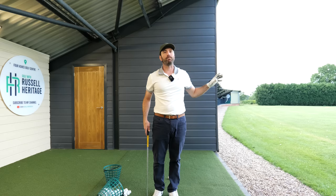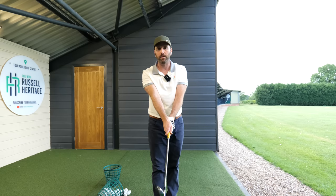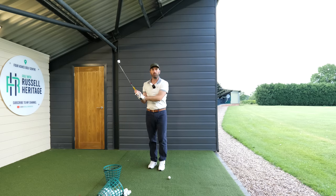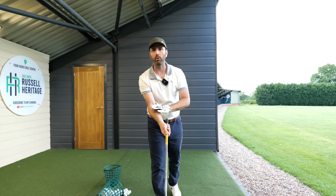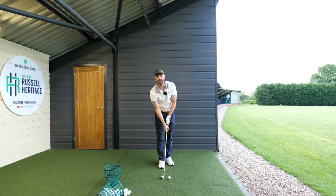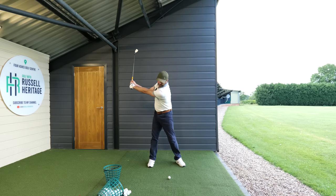The lesson here with the grip is functionality over just being orthodox. The student thought you've got to see two knuckles and sit the right hand on top — and all this was doing was making the arm bent. What you need to do is make sure when you're holding the club that you can see your forearm. Your forearm should be relatively forward-facing, so the right hand sits more underneath, as I'm demonstrating here. From there you'll find it much easier to use your right hand to push your lead arm away from you.